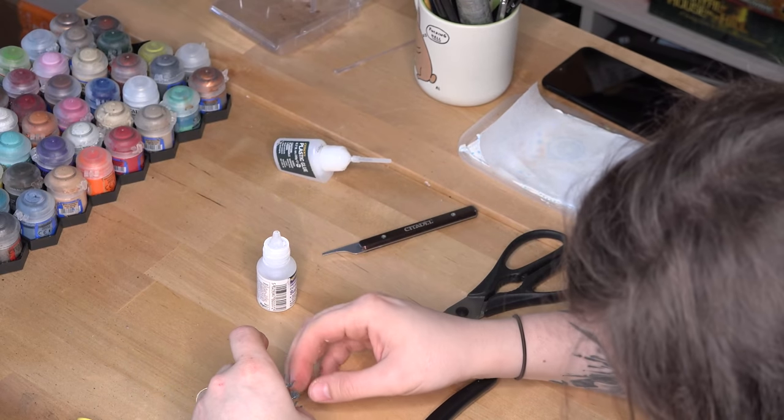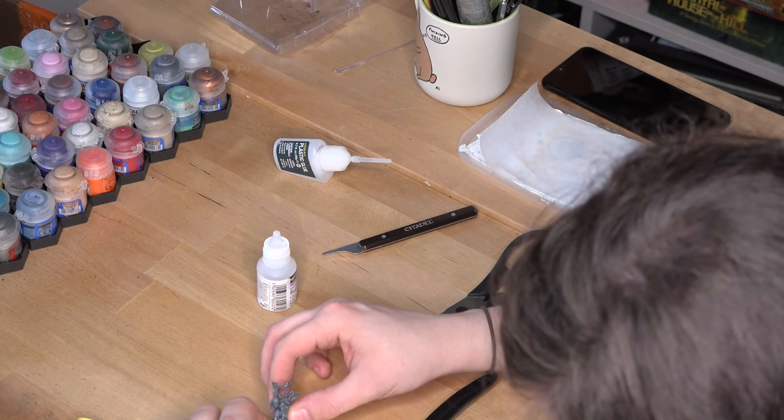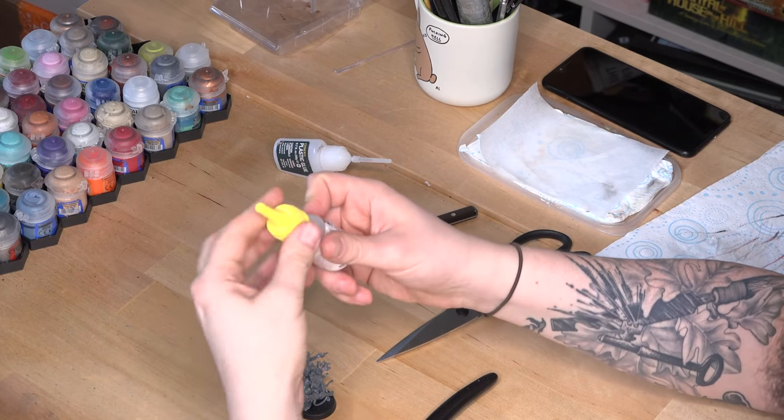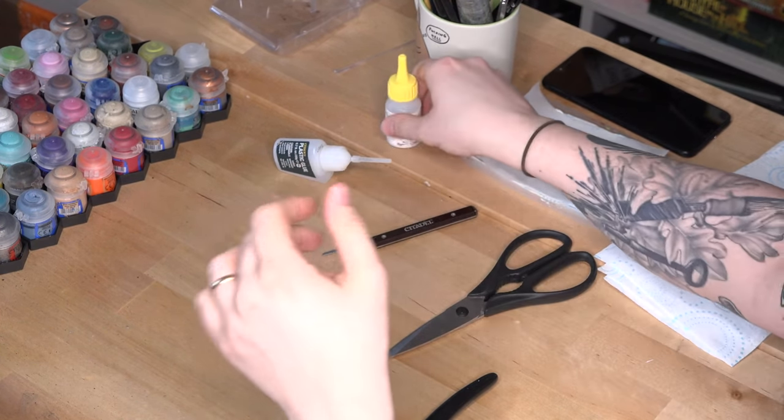Some models, however, are made of resin, not plastic. The main difference here is you need to use superglue all over — plastic glue simply won't work. Here's an example of an unpainted resin model to give you an idea of what it looks like. Now, before you actually glue a resin model together, you're going to want to give it a quick wash in some warm soapy water.